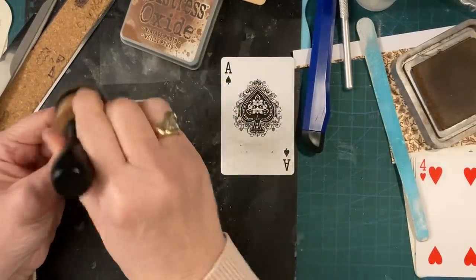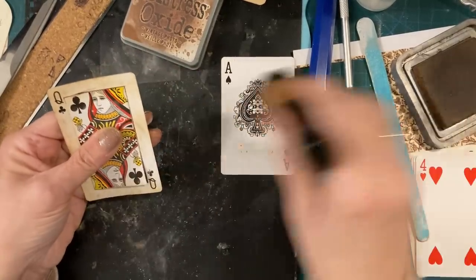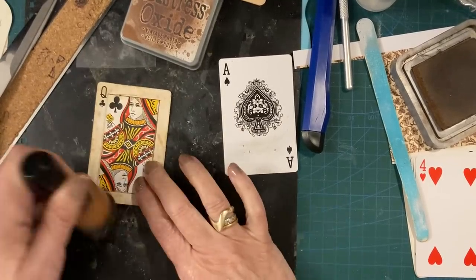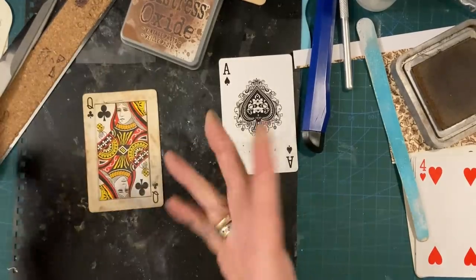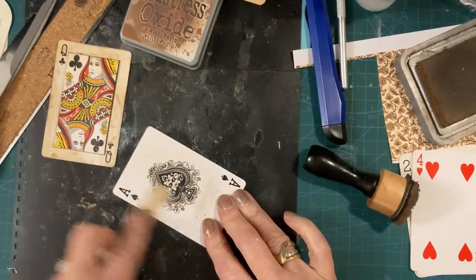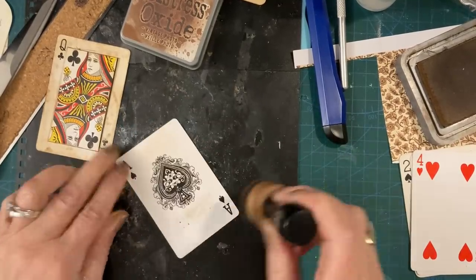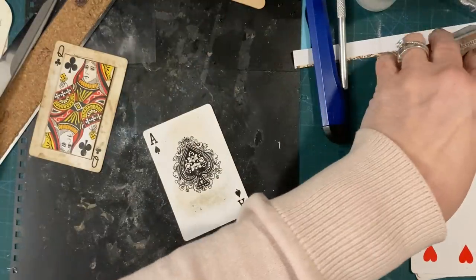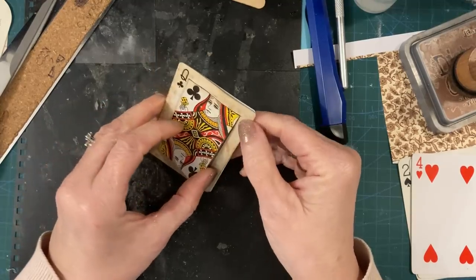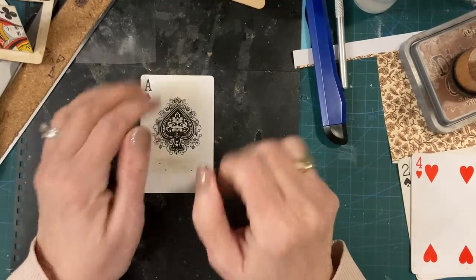I'm going to go around there, around my window, with the ink dauber. Because you've done the rough edge it will hold the ink a bit better. I'll get a bit of glue on that — it doesn't matter if I get it on the flap. Why don't I put it down so it'll be a whole lot easier. I don't mind if we get odd marks — it's vintage, it's meant to look old. I like that the words came off.